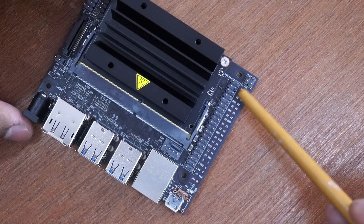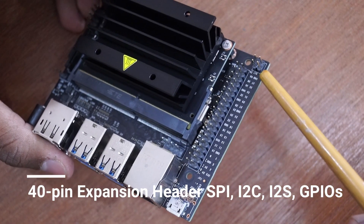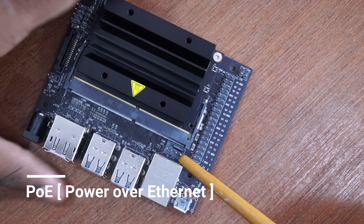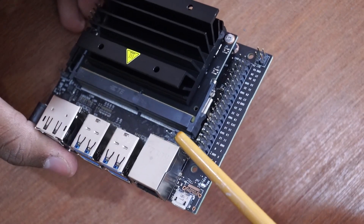On the right side we have the 40-pin GPIO, which is very similar to the Raspberry Pi GPIO. At the right corner we have a power-over-Ethernet connector. We also have a PWM fan connector for active cooling.